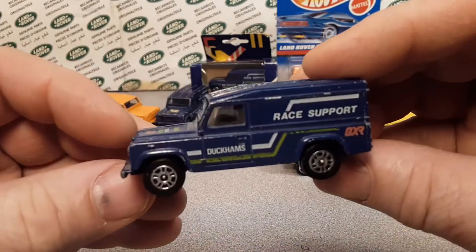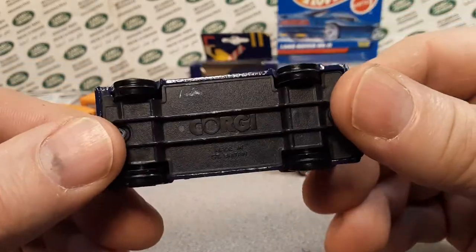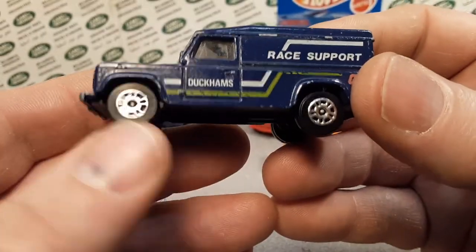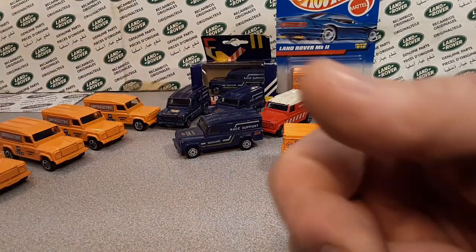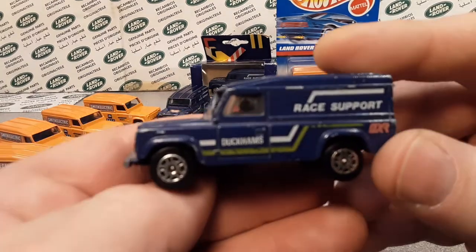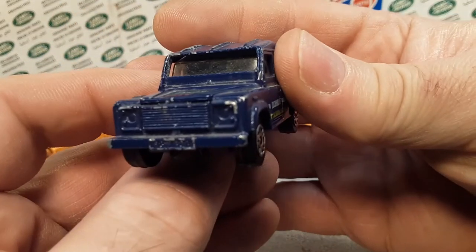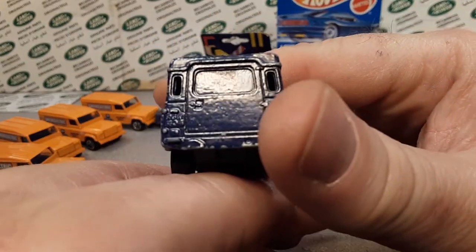I don't know exactly what Corgi called this — did they call it the Land Rover Defender 110? I just flicked on the camera and did a video; I'm so excited about getting a new one with this wheel variation. If you know the name that Corgi called it, put a comment down below, and while you're down there give me a big thumbs up. Thanks for joining me taking a look at an unboxing of a Corgi slash Hot Wheels — very, very nice. In 2021 I can't wait to get into even customizing some of these, like drilling out those windows or even creating windows on the side.